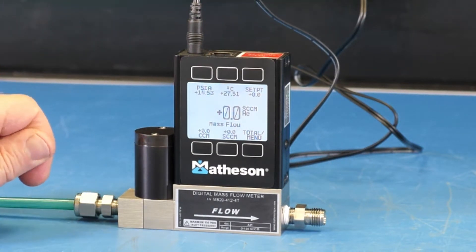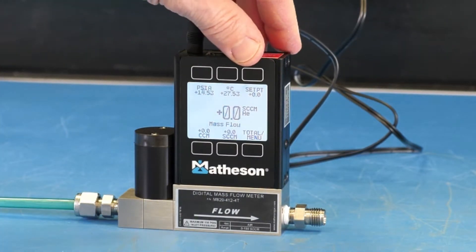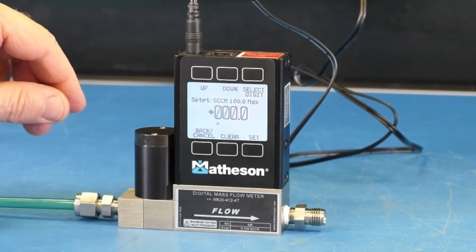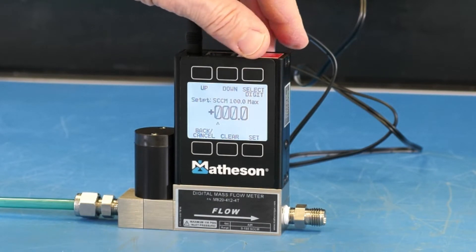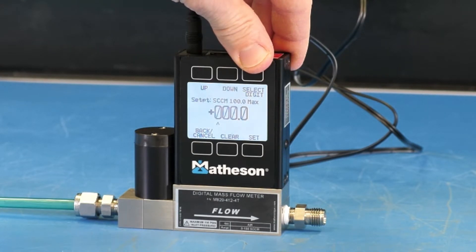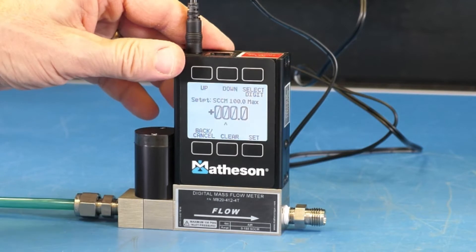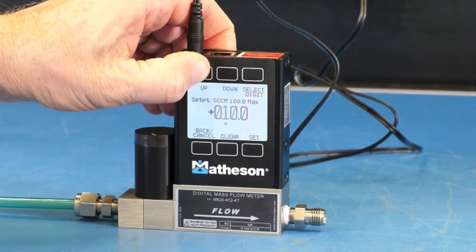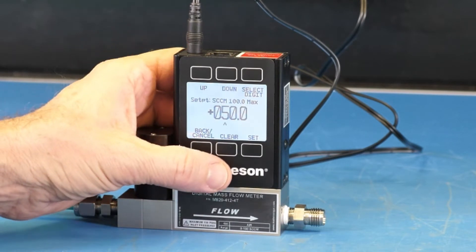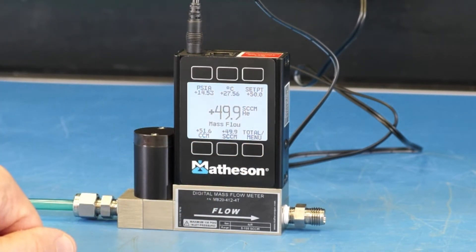Now we'd like to set the mass flow controller for 50 cc per minute helium. We press the button directly above set point one time. Then we select the proper digit by pressing the far right button, and press the button above up to increase the digit to the desired value. Then press the button below set.